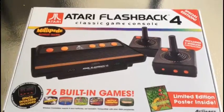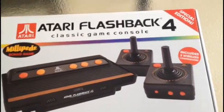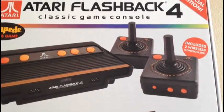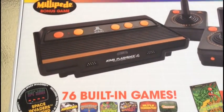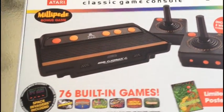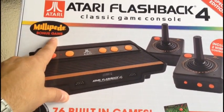Alright, so let's take a look at this sucker. I'm going to do a very shaky filming here, so excuse that — this isn't usually the high quality that I strive for, but I wanted to show you what this is all about. This is the Flashback Special Edition, and what's so special is that it now has wireless controllers instead of being wired. I don't know what took them so long, but evidently it took four iterations. And it has 76 games as opposed to 60, which was the Flashback 3. This system's been out at least a year. Millipede is a bonus game, which is pretty cool.